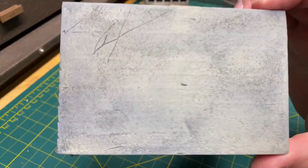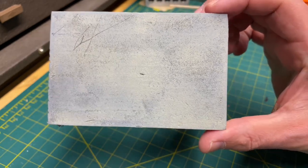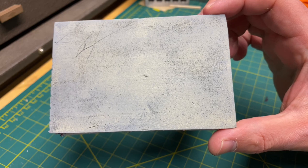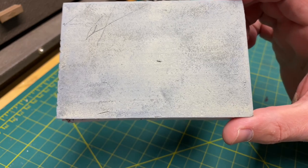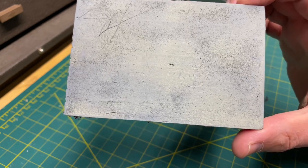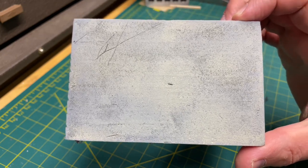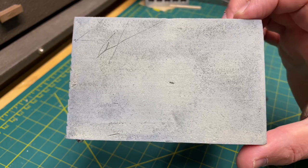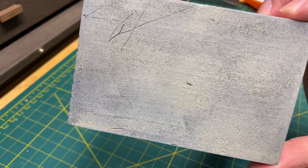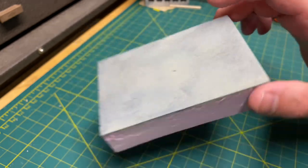Now it's dry and you can see a nice color variation. There's black paint underneath, you have your Cocoon color, and then you also have your rain gray. I could go back in and hit it with another gray, but I'm just trying to illustrate how to create realistic concrete without spending a fortune. You can easily do it with three different colors and it looks pretty good.